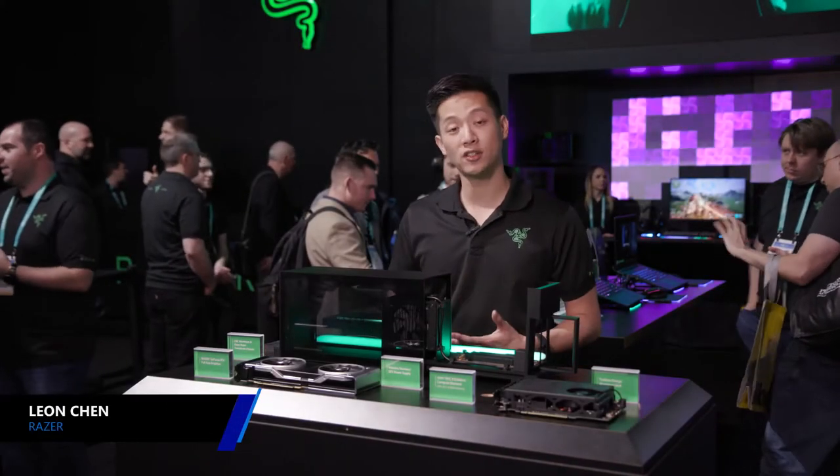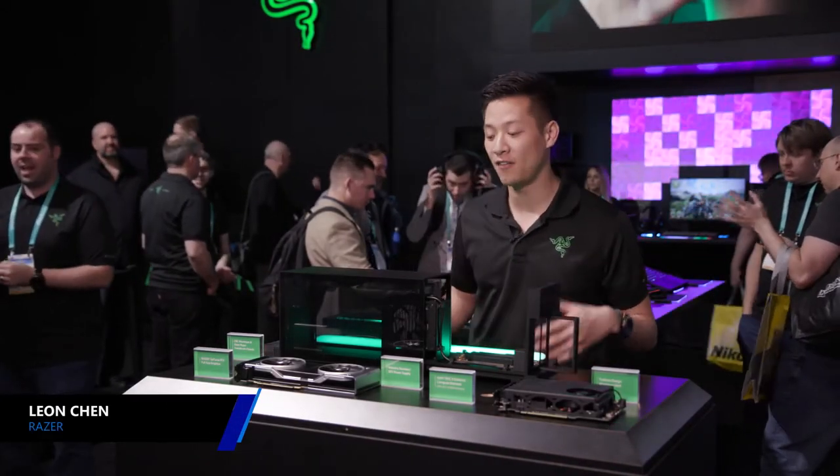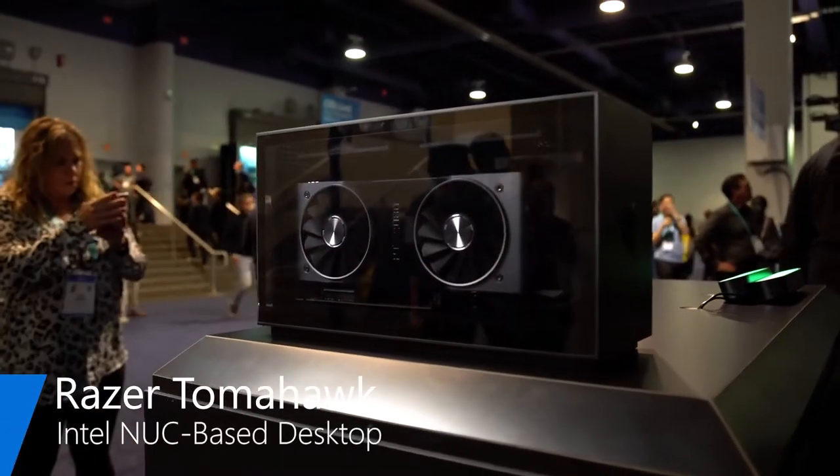Hey guys, my name is Leon, I am with Razer, and today I'm going to be sharing with you guys a very, very cool product. This is the Razer Tomahawk Gaming Desktop.